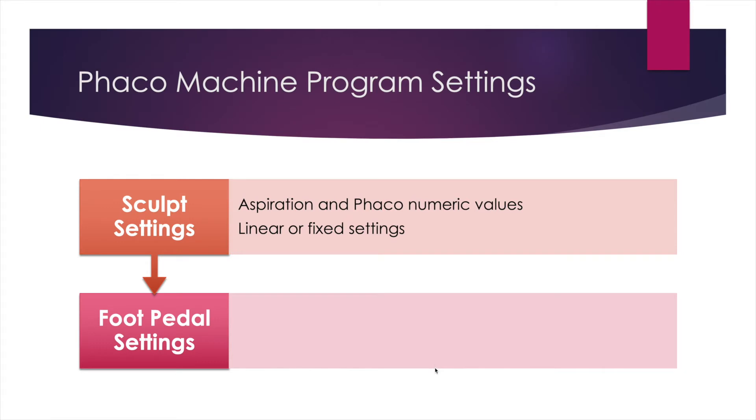I next want to discuss some peripheral considerations while sculpting during cataract surgery. The first is to really understand your FACO machine and take control of what the settings mean and the implications while you step on the pedal. I'd like to take a deeper dive into the settings I use on the Alcon Centurion machine.